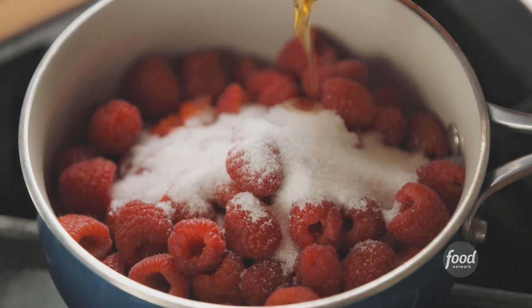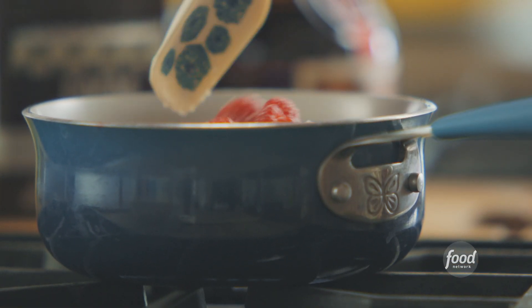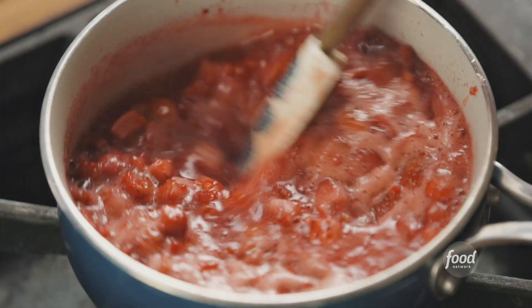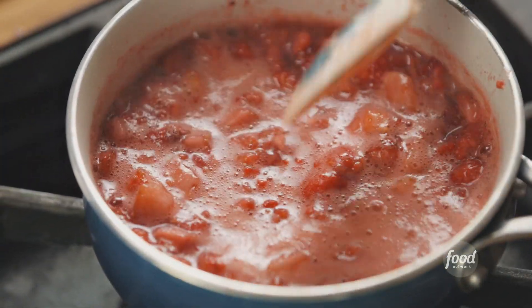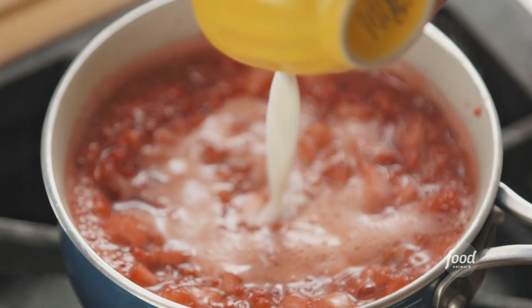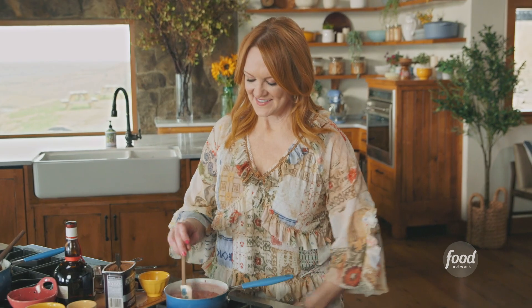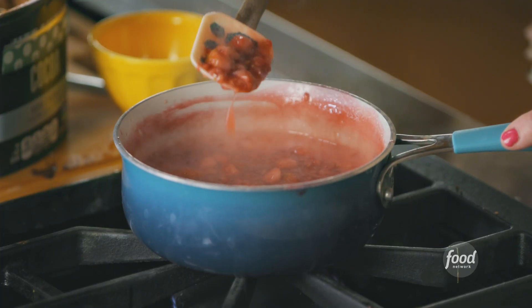I'm going to add a little bit of orange liqueur just to get this party started. I'll turn the heat back on and stir these around, bringing the whole mixture to a gentle boil. This berry mixture is looking good. To thicken it up, I'm adding a cornstarch slurry — I'll pour it in and let it bubble for two or three minutes to really thicken. Look at this beautiful berry sauce. I'll turn off the heat and it'll sit and get thicker as it comes to room temperature.